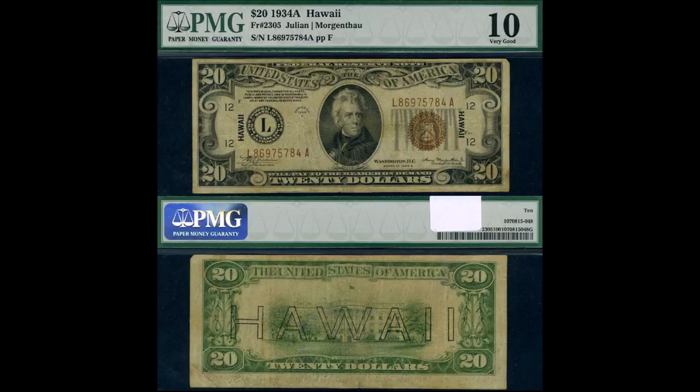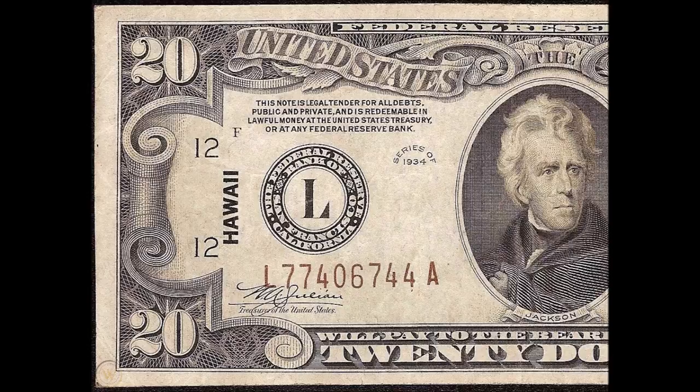For example, here and throughout this video you'll see different bills scrolling. This is a twenty dollar Hawaii note from the 1934-A series, issued during World War II after the bombing of Pearl Harbor in 1941. This one sold for over forty thousand dollars just a few months ago in January of 2020, setting a record for paper money mules in any Heritage Auction sale ever. If you look closely at this bill, it is the difference in the size of the print on the plate numbers that identify it as a mule.